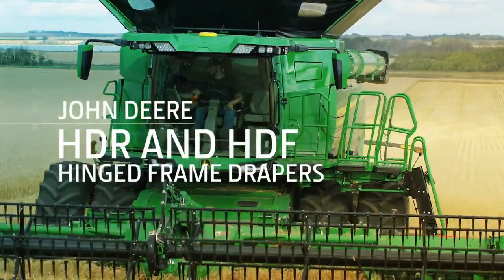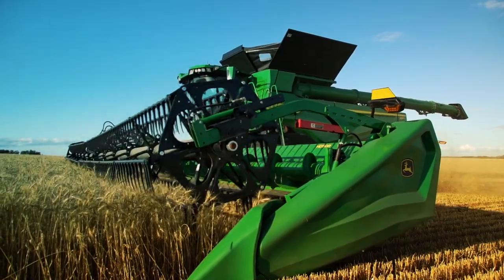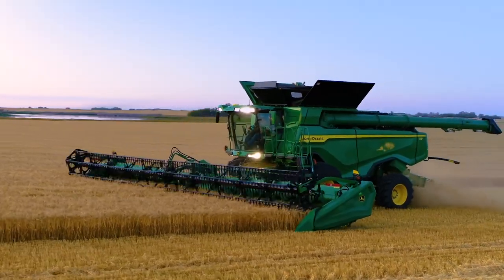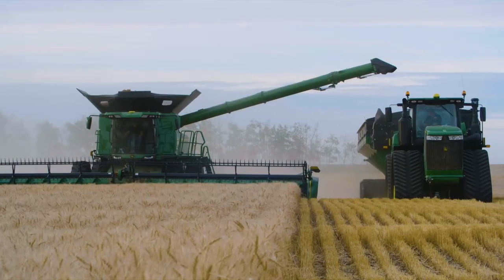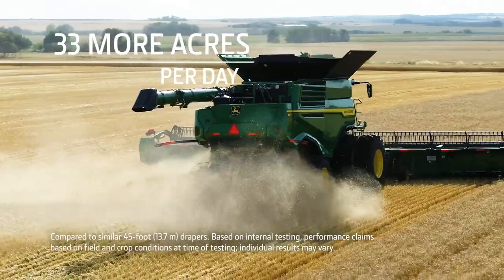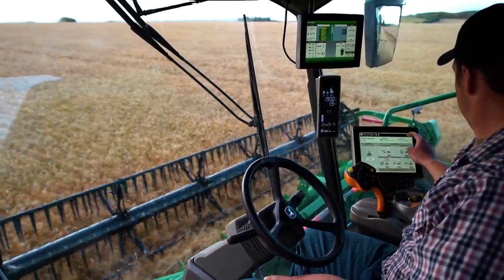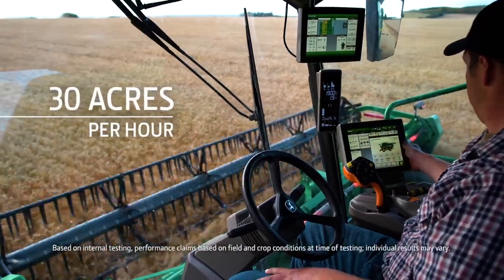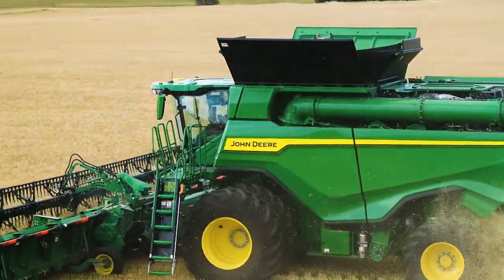Now let's start with hinged frame drapers. These headers constantly adjust to the ground, helping you capture more crop and minimize loss. What's more, the 50-foot draper enables you to harvest up to 33 more acres a day. And when used with the X9 1100, the HD50R can help you harvest 30 acres of wheat or soybeans an hour, or 320 acres a day.